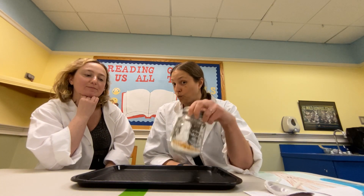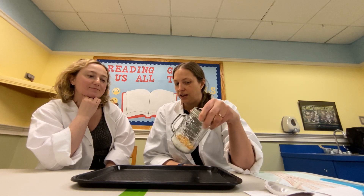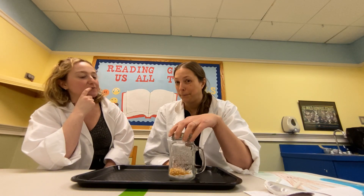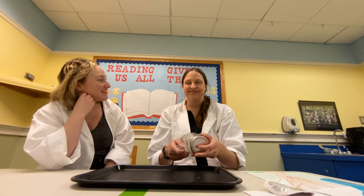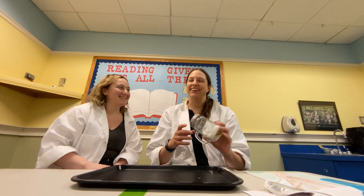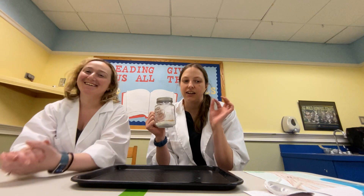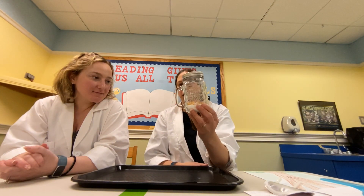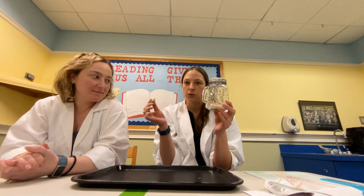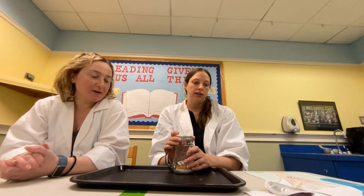Pretty cool! Why do we think this happens? I think it has something to do with a word that starts with 'D' and ends in 'sity' — density! The density of the kernels is smaller than the density of the salt, so they separate out, because the kernels are mostly air. Pretty cool!